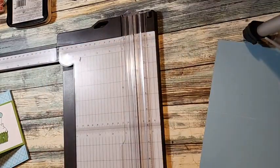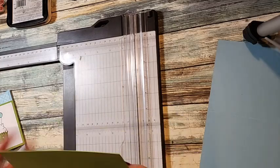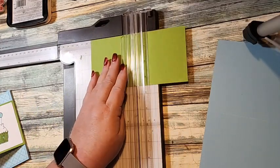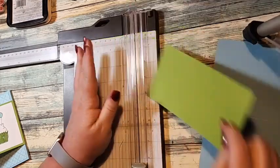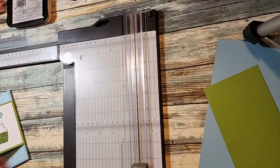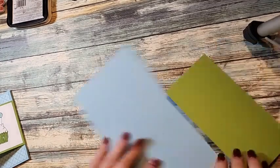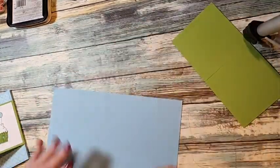I'm going to set that to the side and do our other scoring. You need a piece that is three and a half by seven and we're going to score it at three and a half. This is Granny Apple Green. All the measurements for everything are on my blog today, so you should be able to just click over there and get all the measurements.